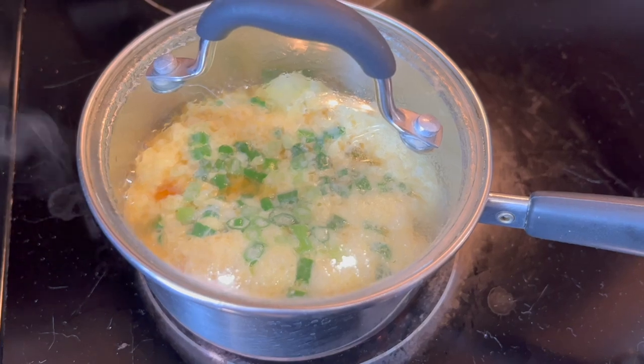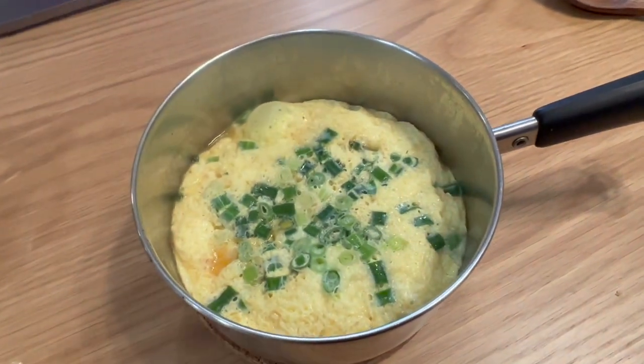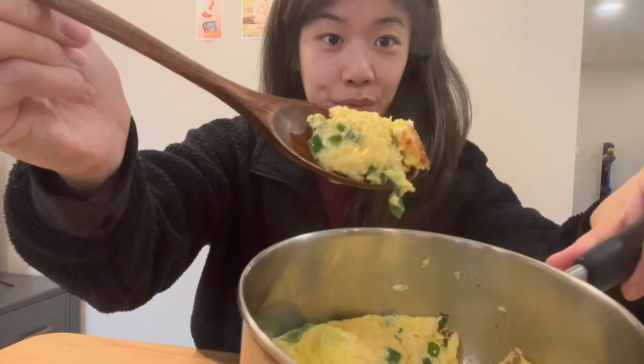This recipe obviously is not going to look like the ones they give at Korean barbecue restaurants because I'm not using those pots — it's not going to have a volcano top. It actually smells so good. That's really good, and it was so easy to make! Definitely use chicken stock because it tastes more flavorful. I'm so proud of myself. I'm going to go do some work now and then we're going to be making lunch.